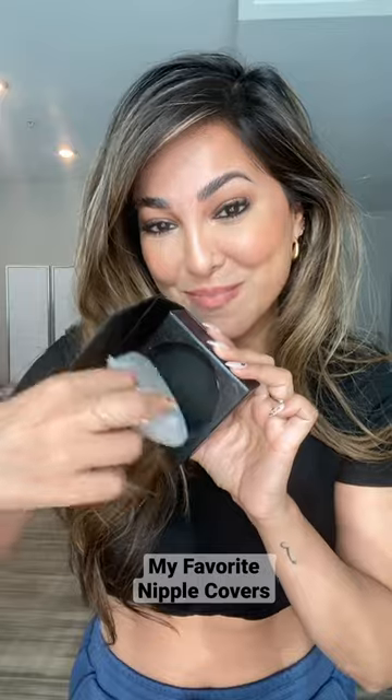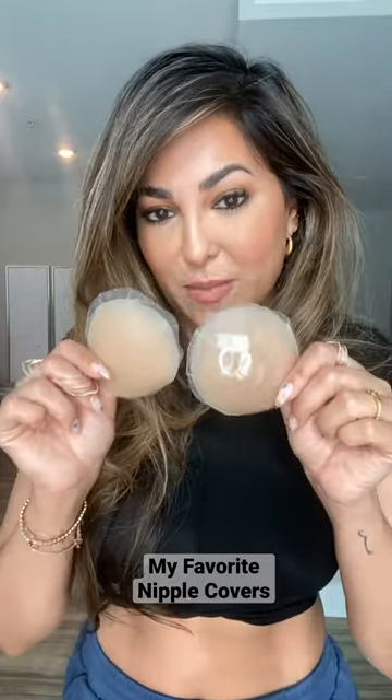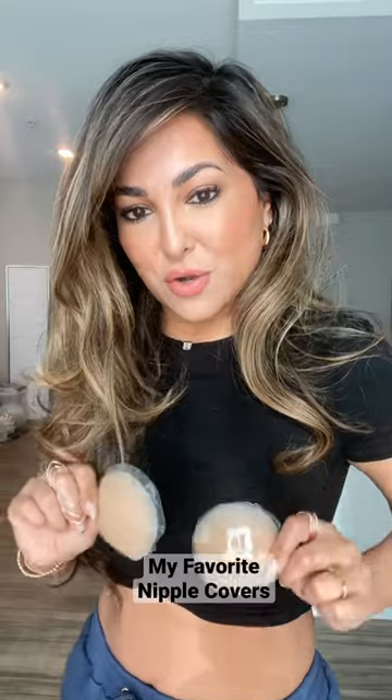This is how it comes in the box. I personally love the color options — this is caramel — and I love the size of them. They're oversized, so they make sure they cover all over so you don't have that little bump. Just to show you the size difference, these are the standard nipple covers.